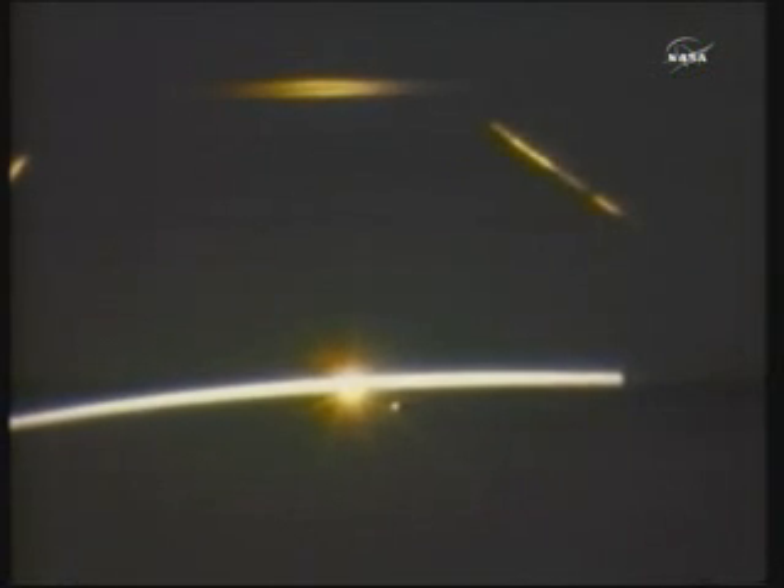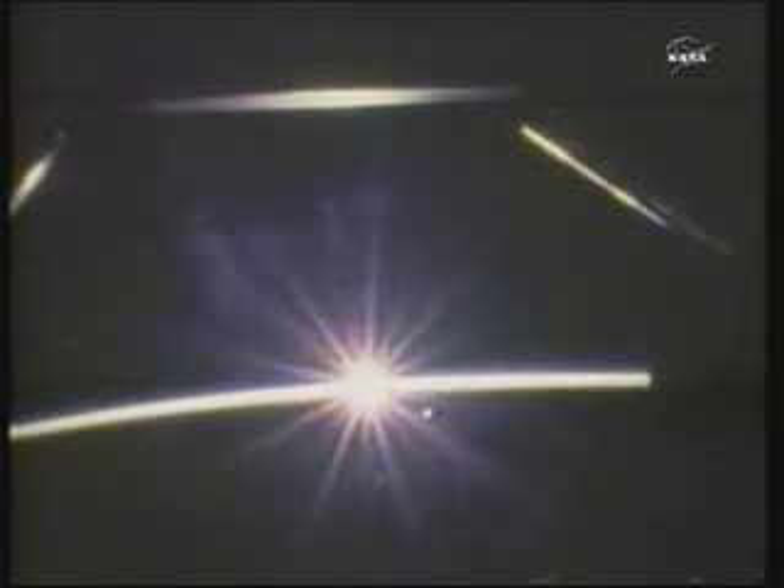This is actually a still shot that was taken during entry by John. And he did a super job of capturing what it looks like outside the windows. That's just about the perfect color of the glow. We spent most of the time in the darkness during entry. The vehicle had no surprises — it flew just like we anticipated it would.